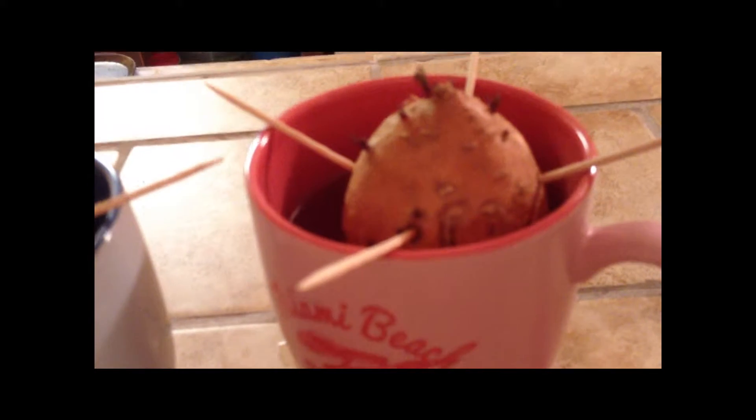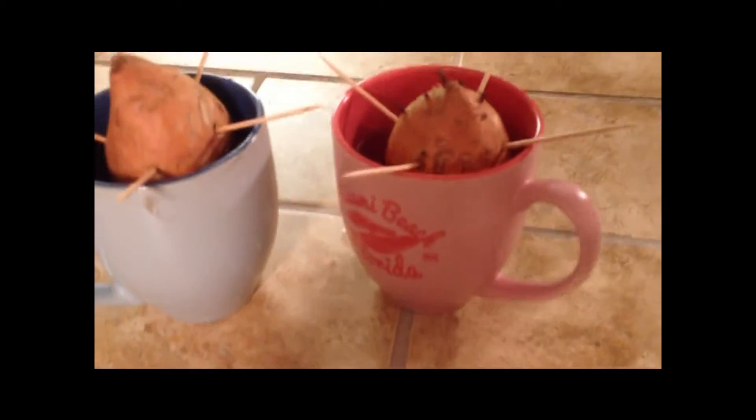I grew sweet potatoes last time, and it was so impressive the way the vines grew all over the place — not as much as the pumpkin vine, but still a lot. I grew them in a garbage can and it was really cool. The thing was, I didn't get much of a harvest because I wasn't patient enough to wait. I kept wanting to pull them out in October, which was too early — I should have waited until December when the frost started coming.